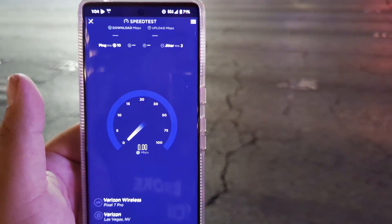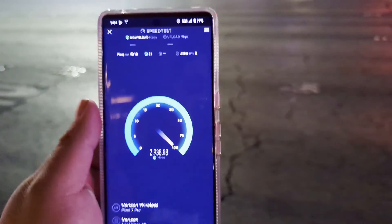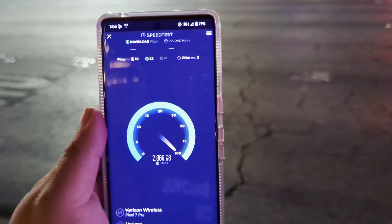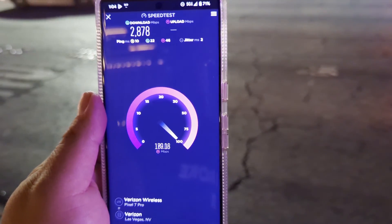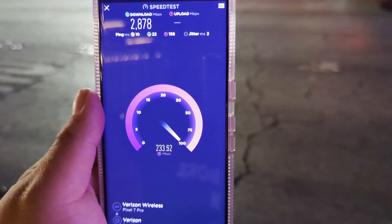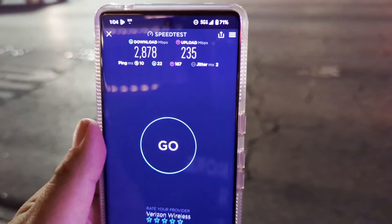10 ping, 2 jitter. As you can see the download speeds are not bad — they're workable. The problem is going to be with the upload — you cannot take advantage of that good upload. Maybe the modem is capped at just one carrier on the millimeter wave — 235 on the up.